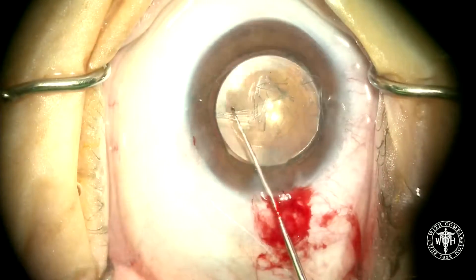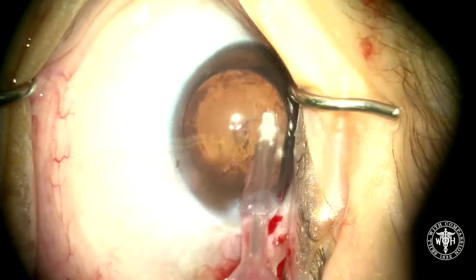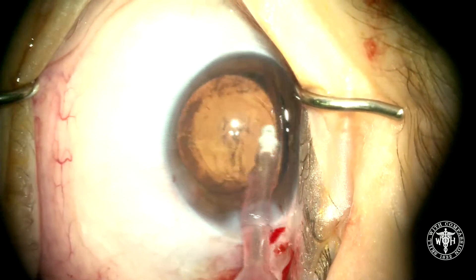I usually do an eight millimeter DMeC for normal sized eyes, and so I'm going to strip about 8.25 to 8.5 millimeters of Descemet's out of the eye.